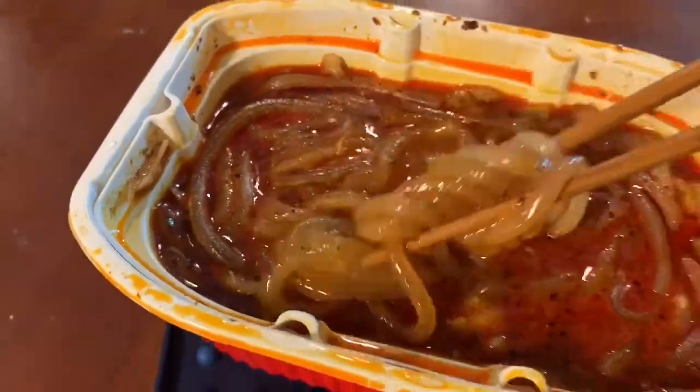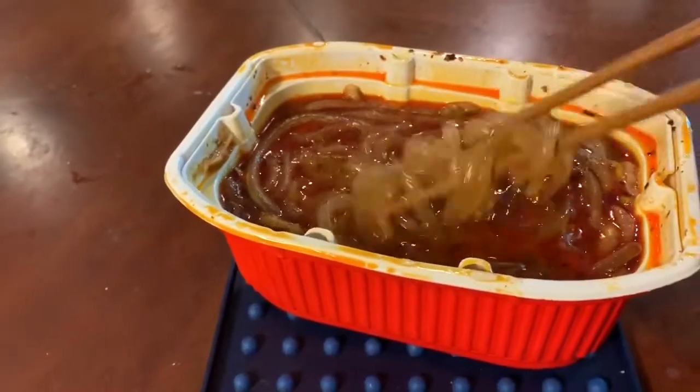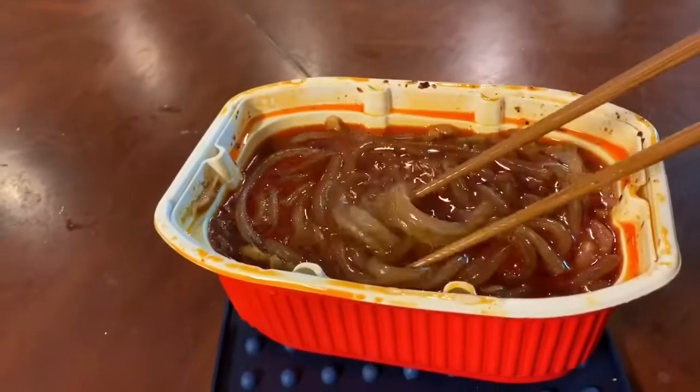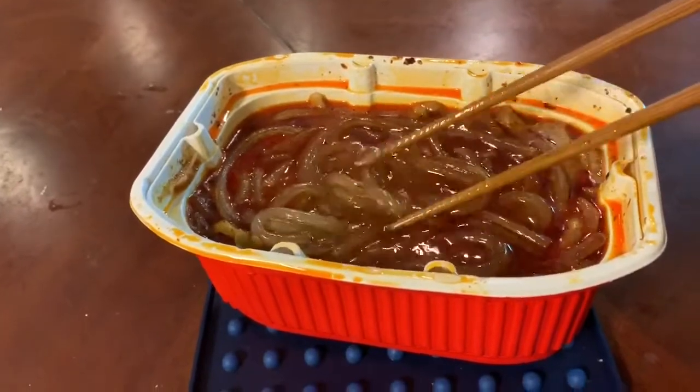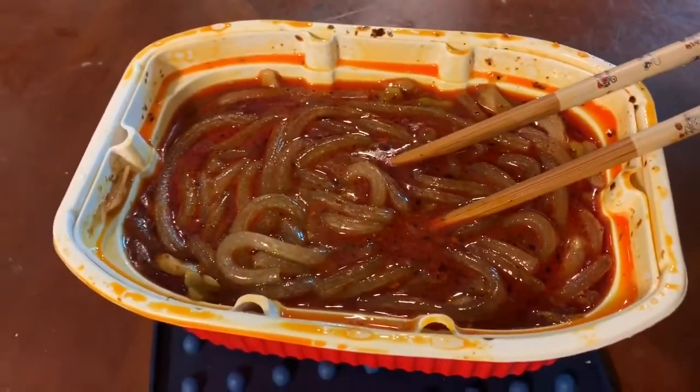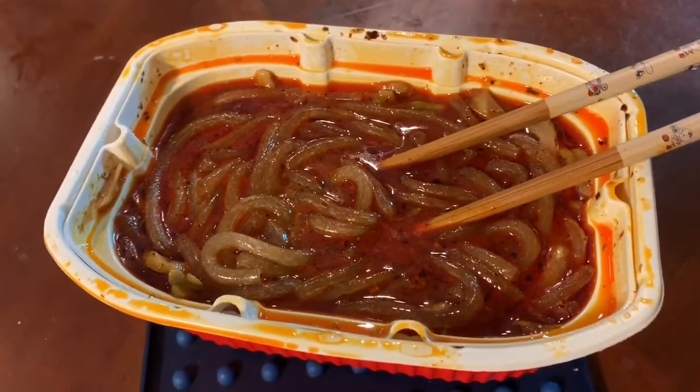Today I want to explore one of these self-heating hot pots to see just how it works and see if we can regenerate the agent that's used to heat these noodles. But before I do that I want to eat these first, so I'll be right back.